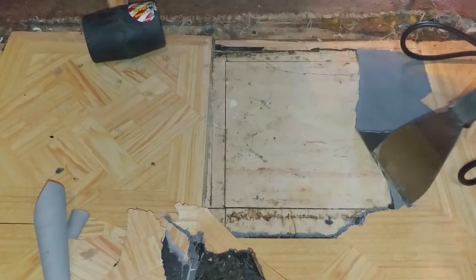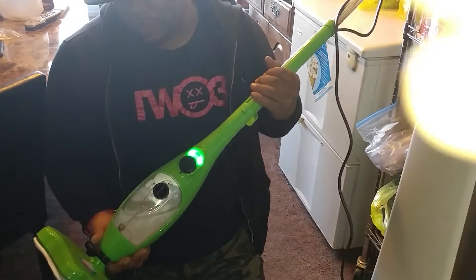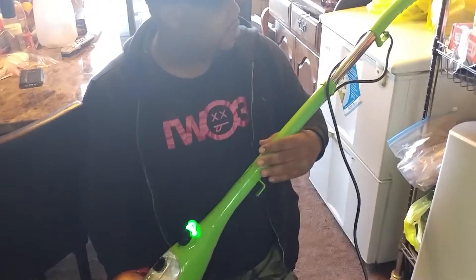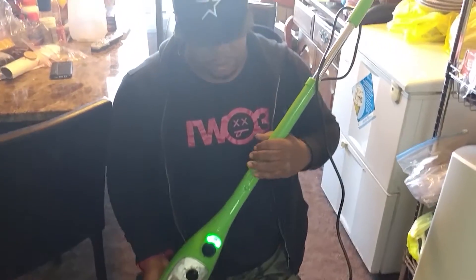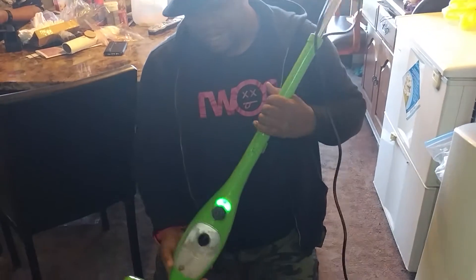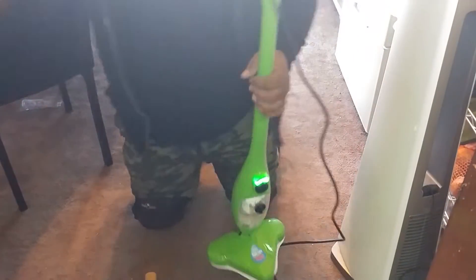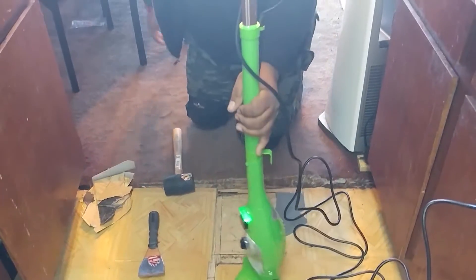So what we're going to try to do is use a Mop X5 — it's called the H2O Mop X5. One of the many things my mom just orders for no reason. This could possibly make the job a little easier. What I'm going to try to do is heat the tiles, hopefully melting the glue, and making this job a whole lot easier.